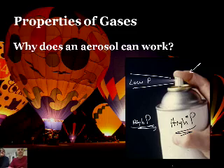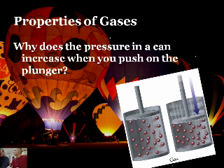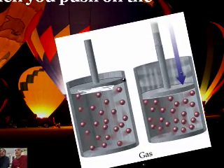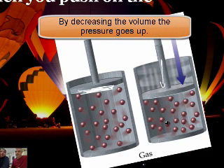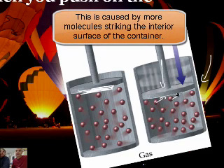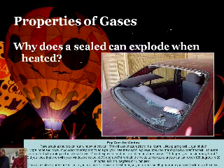Why does the pressure in a can increase when you push on the plunger? It's kind of like what you were doing at the beginning with the syringe — pushing down on it, and the pressure gets so high you can hardly hold it. There comes a point where I can't push it down any further. All I'm doing is pushing the molecules closer and closer together. The chamber is smaller, so there's more chance for collisions with the outside wall, and the pressure goes up. More options to hit the sides, less side area to deal with.